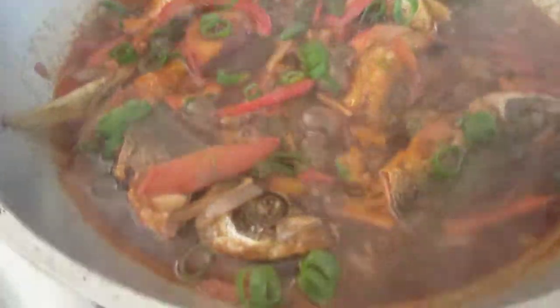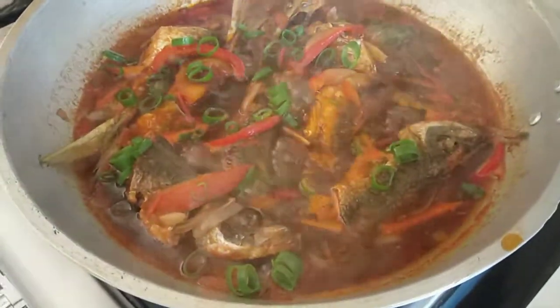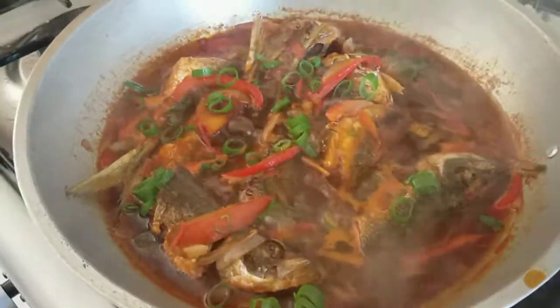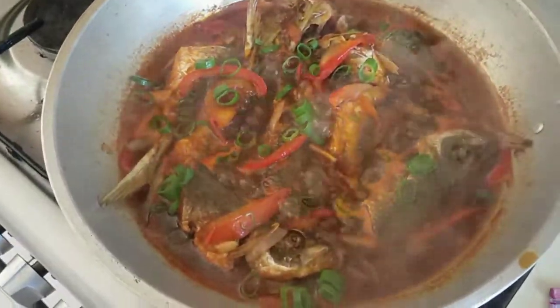Wow, yummy, yummy! It's cooked already, guys. That's it — right on time!